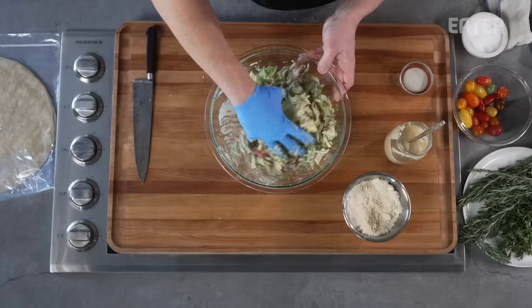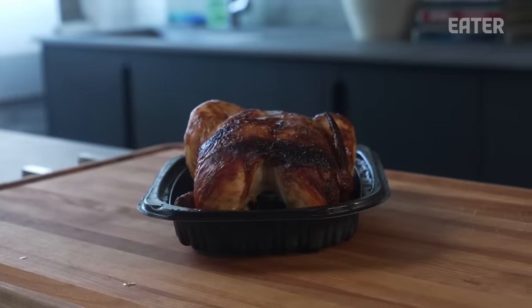You said I could eat a whole rotisserie chicken. Now I want to eat a whole rotisserie chicken. Biff is back. I'm Brent Young, butcher and owner of The Meat Hook and Cozy Royale. You might also recognize me previously from Primetime. And I'm going to show you how to make this into these.